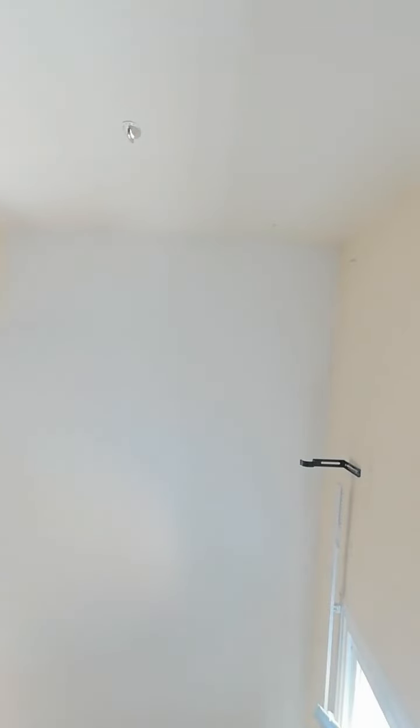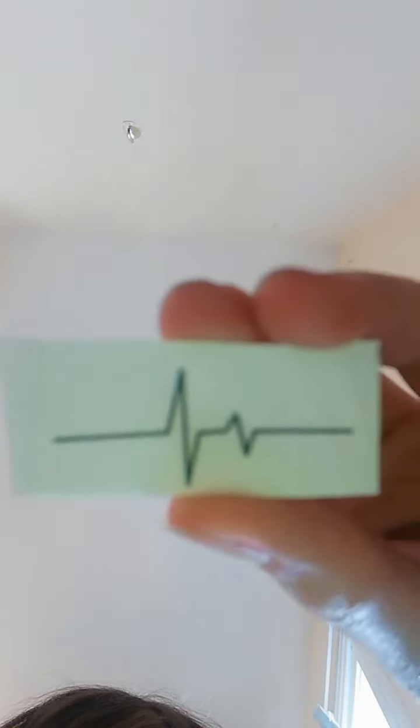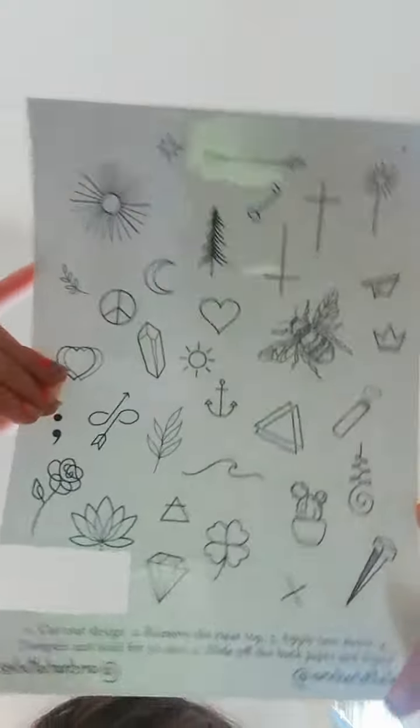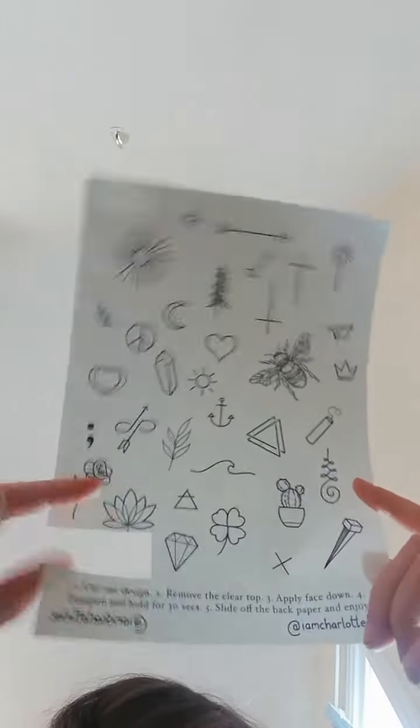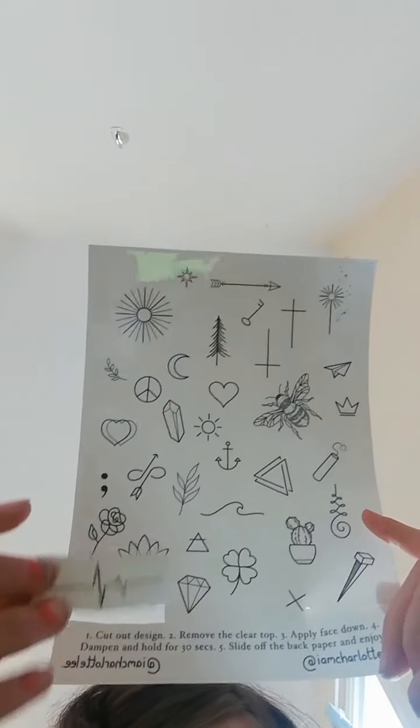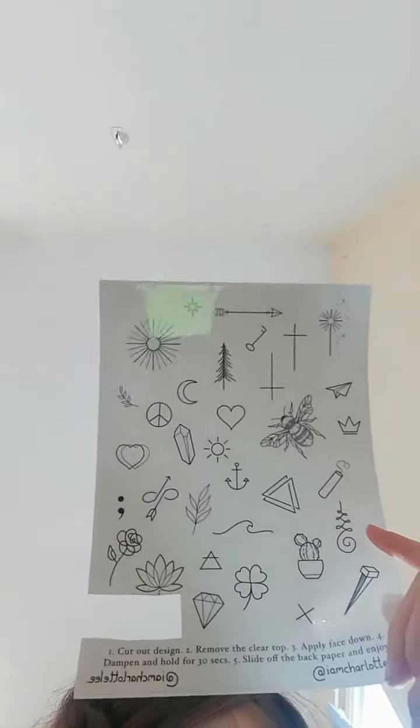Welcome back! Today I'm going to be showing you some temporary tattoos. I got these yesterday. This is just one of them — they come cut out. Here's the whole sheet, and you can see I've already cut this one out, and it goes right there.